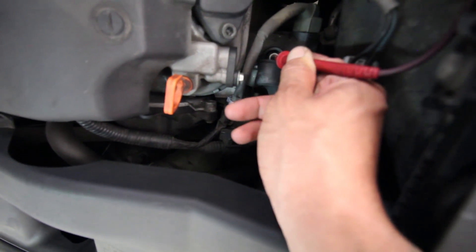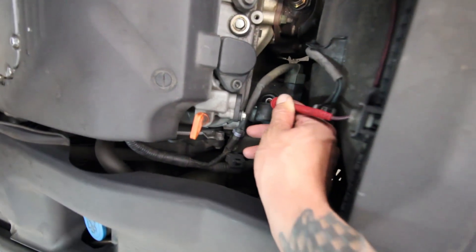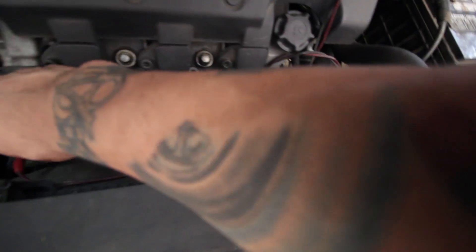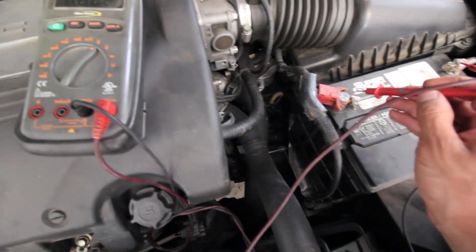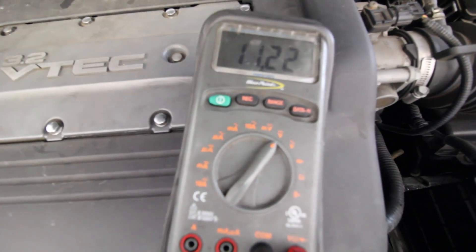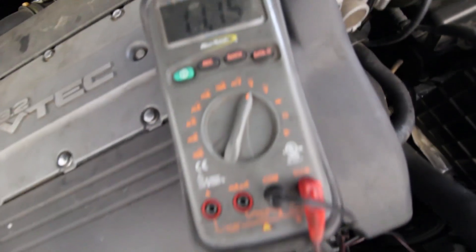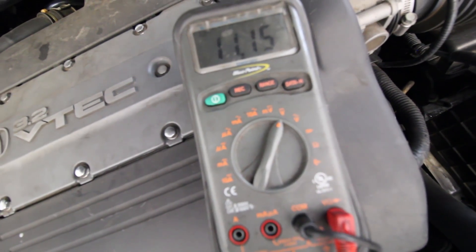The connector that goes to the battery is really easy to reach, so it's easy to make a video about this. We're going to check it there and at the battery and see what the voltages are with the car running. So with the car on, we have 11.2 at the battery and 11.5 at the alternator.